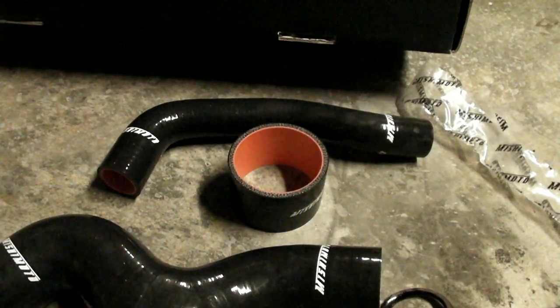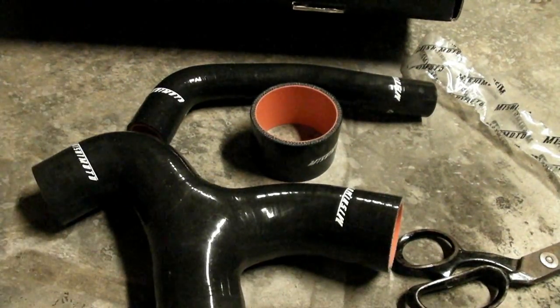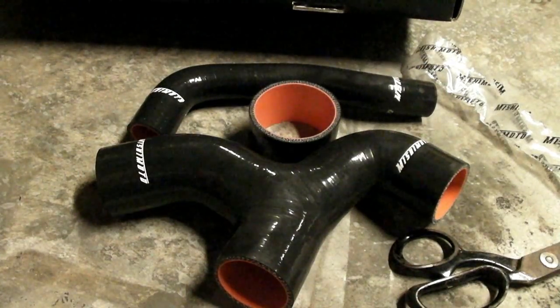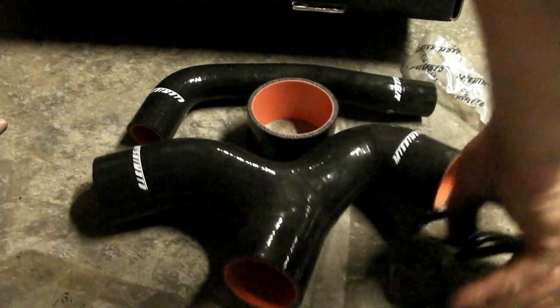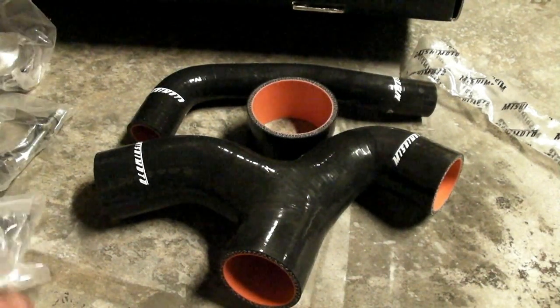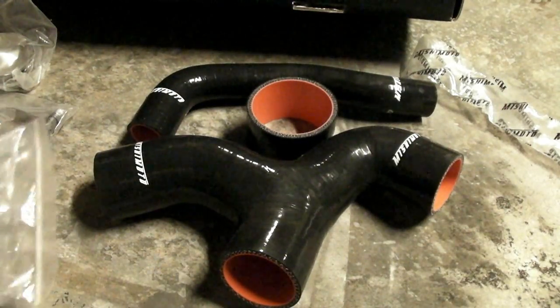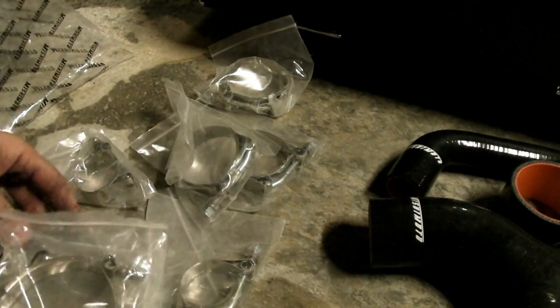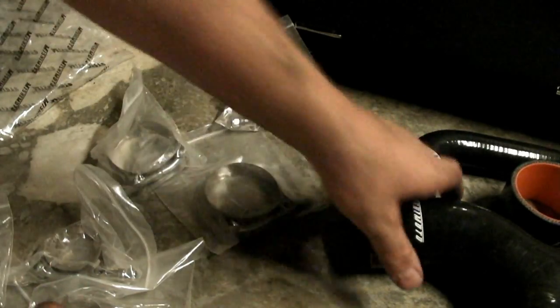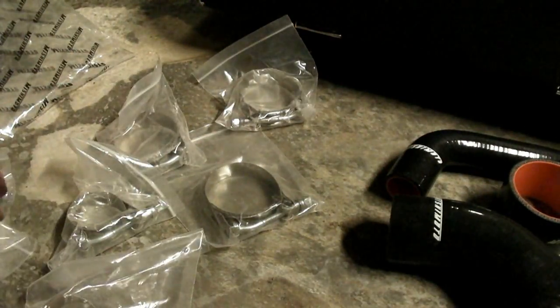The reason you want a silicone hose kit like this is if you're going to be running a little higher pressure on your turbo, these will handle the higher pressures. And probably your old hoses are pretty shot by now if you have an older car like mine — mine's a 2002. So it doesn't hurt to replace them. Looks like they give you some pretty good clamps with them — packaged clamps, throttle body clamp, a couple of small ones. There are three of them for the intercooler connections.